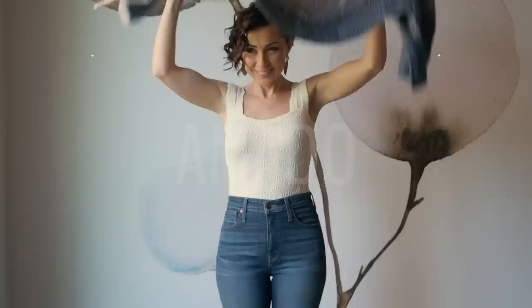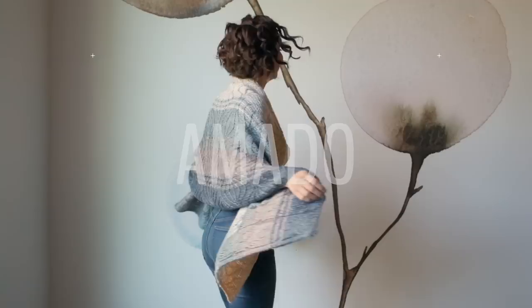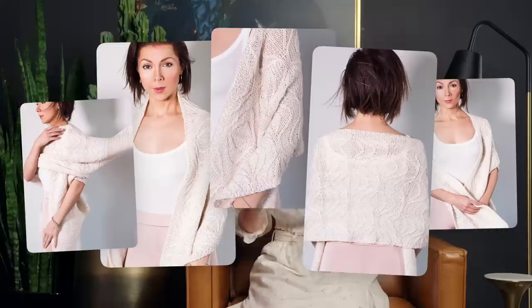Oh my god, I have the most beautiful thing to show you today. So a couple years ago we introduced a new shawl pattern called Beloved Stars, and it has popping cables and fun wings and it's just an overall elegant, beautiful design. Taking inspiration from that shawl, we have a new version called Amado, which means loved or beloved.